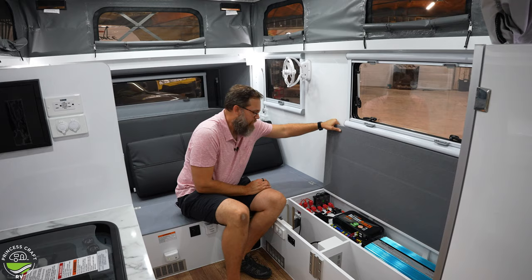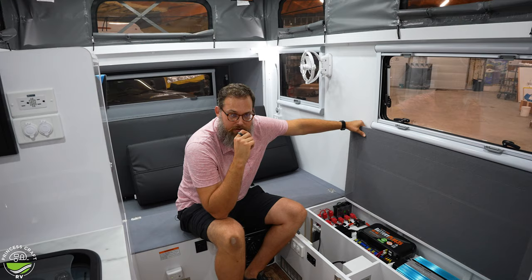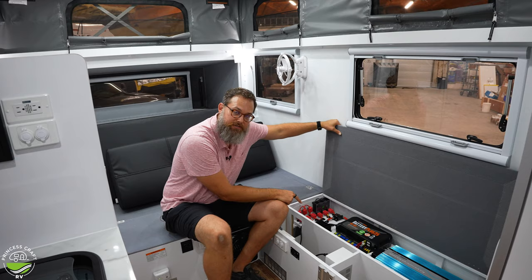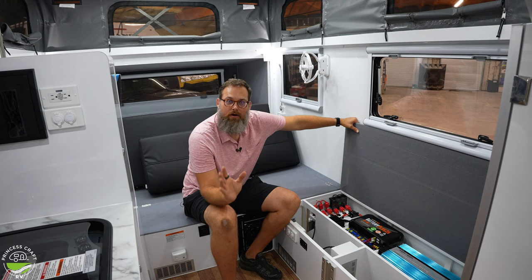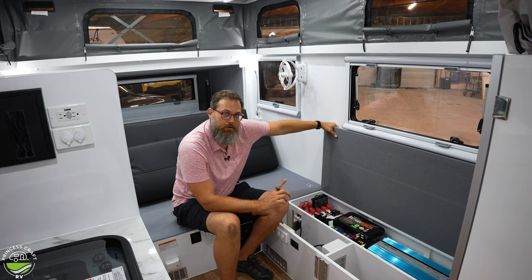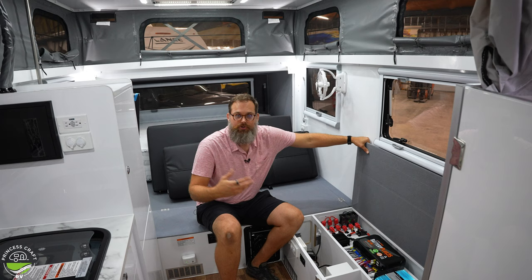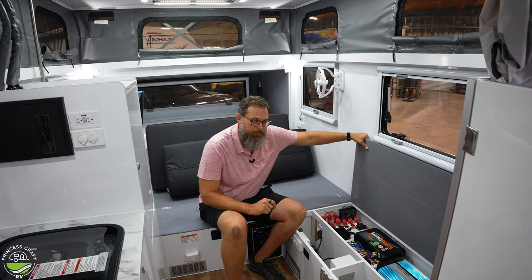Here is the mini boost, which acts as a DC-to-DC charger. The tongue outside has an Anderson plug to connect to your tow vehicle — your tow vehicle needs to be wired for it, but it charges your battery much faster than the standard seven-pin plug. Next to that is the BM Pro Battery Plus 35, which replaces the traditional converter to bring in shore power or generator power and charge the battery and run 12-volt systems.